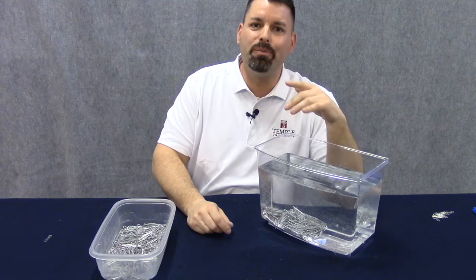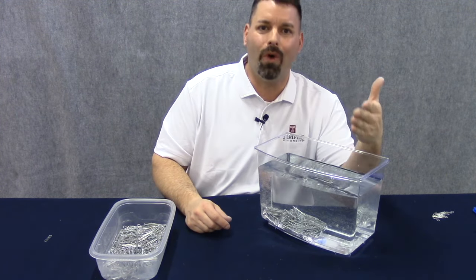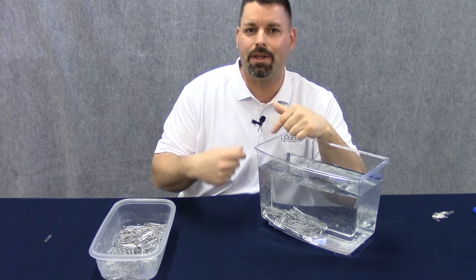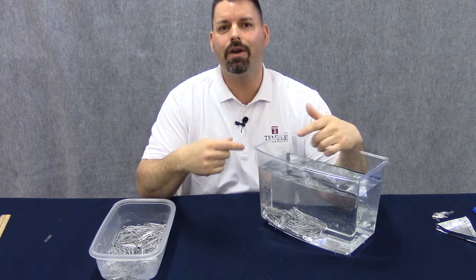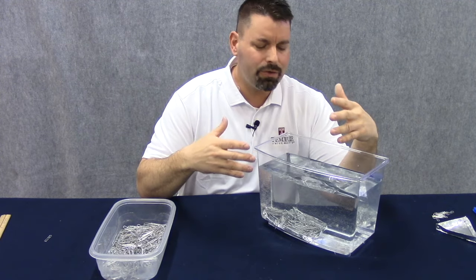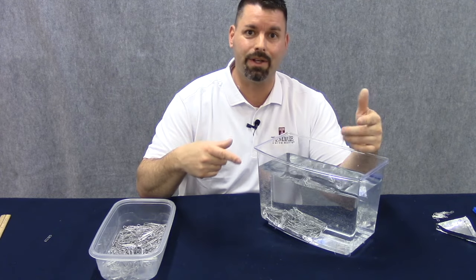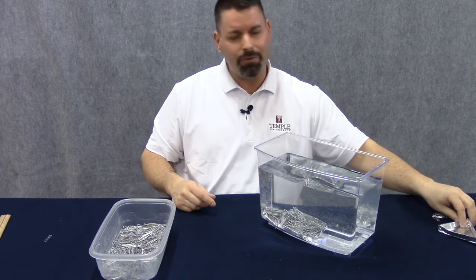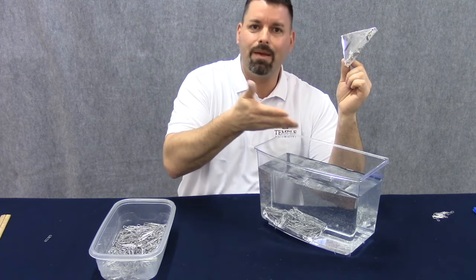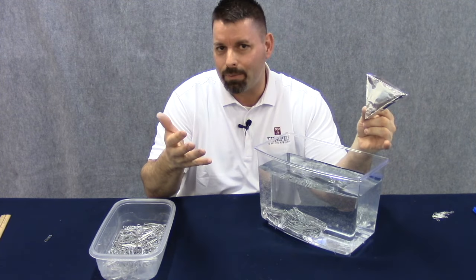That larger boat just sank with 170 paper clips — just over twice the amount the other boat held. From this simple data collection, it seems like the area of the bottom of the boat is a huge factor in how much weight the boat can hold, and it can help us make predictions. You could even try making a different shaped boat with the same area and see if it holds the same amount of paper clips.